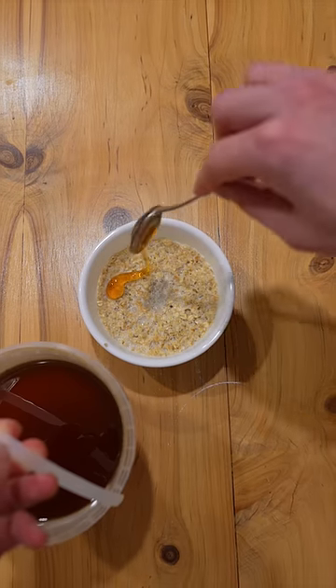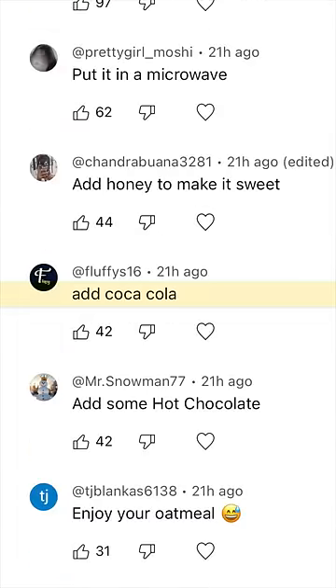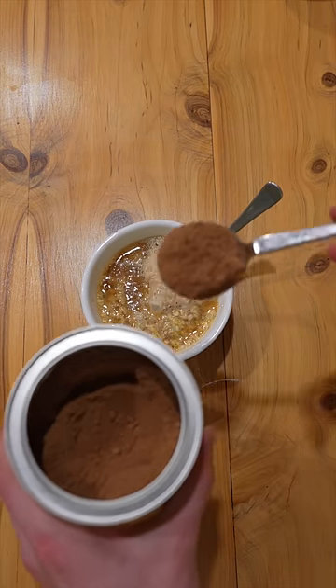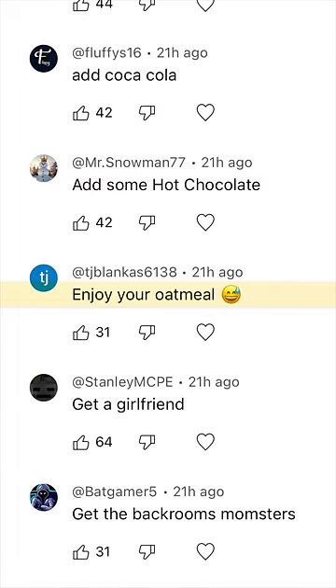Add honey to make it sweet. Add Coca-Cola. Add some hot chocolate. Enjoy your oatmeal.